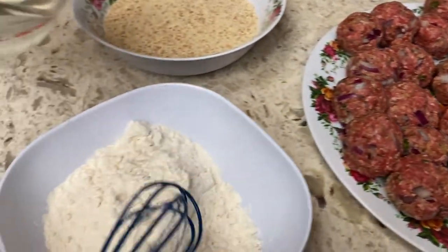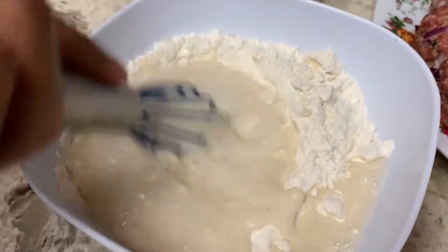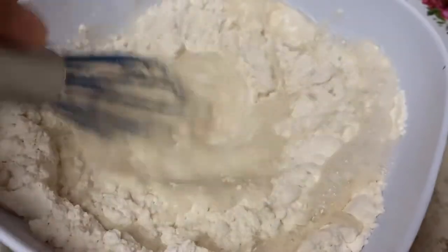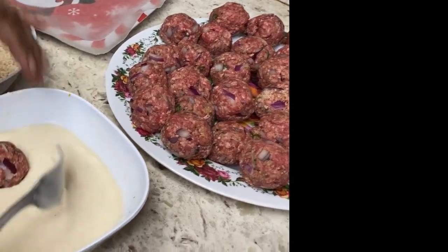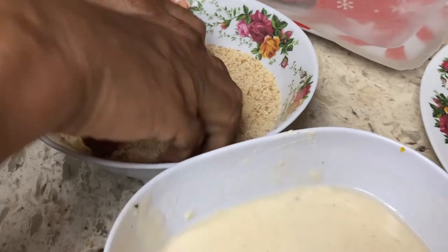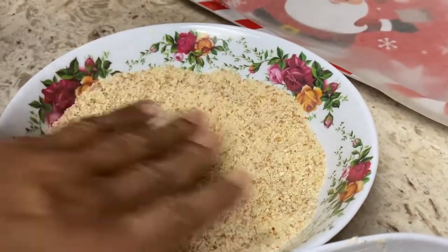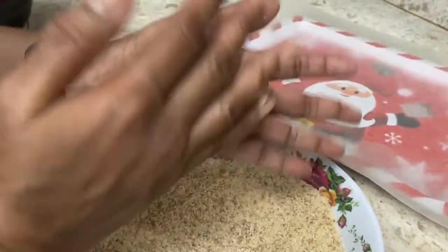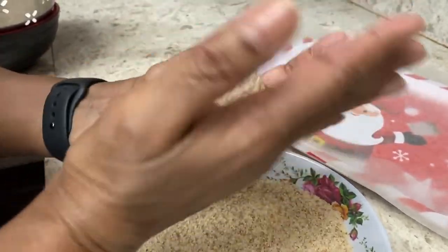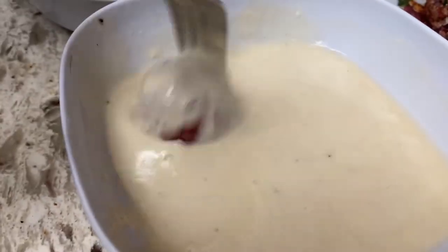I'm going to show you how to coat them. I added some salt and black pepper into the flour mixture just for some added flavor. This is my trick to get some smooth frikadels. This is when I wish I had six hands.